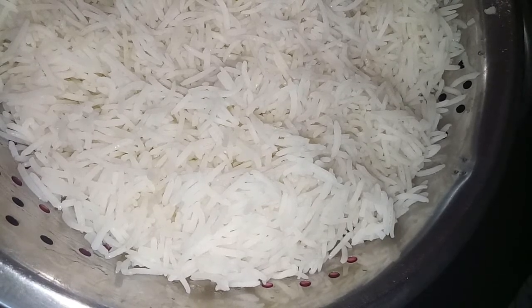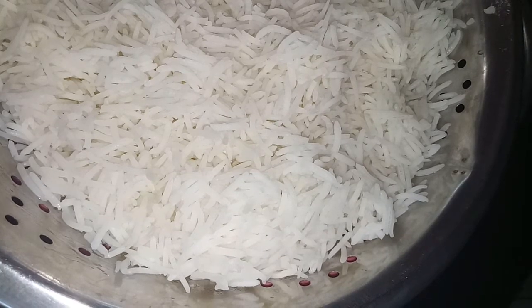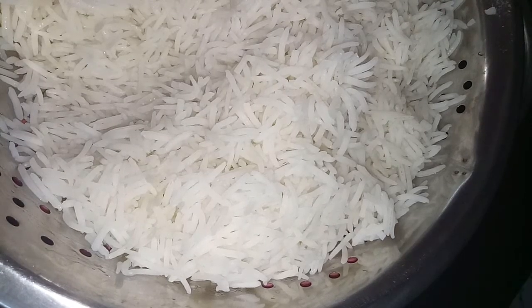We are going to add at 50 degrees in the oven. The rice is added, then we put a little bit of rice.